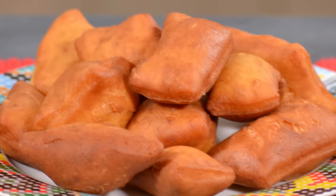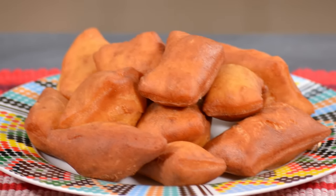Hi, I'm Chef Raphael and welcome to a new episode of Cooking with Chef Raphael. Today's recipe are mini mandazis. They are sweet, delicious pastries that you'll enjoy whether for breakfast or as a snack. Let's get started.